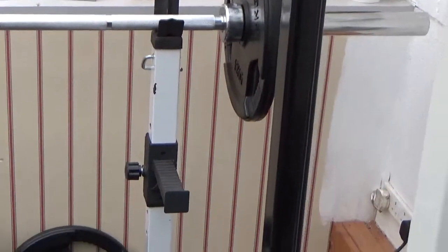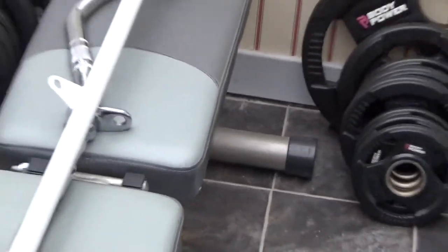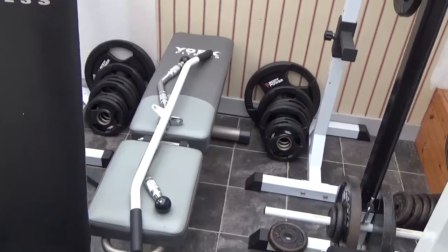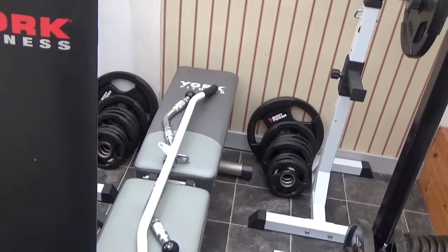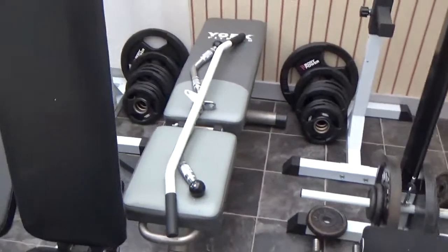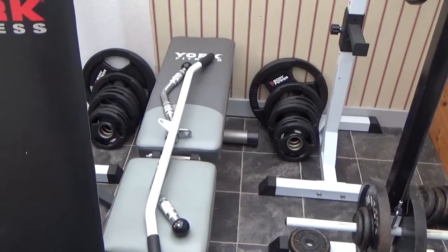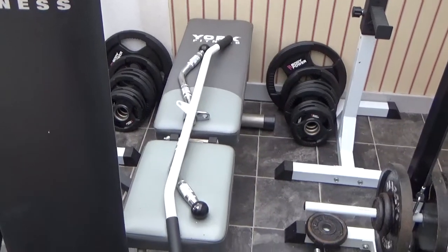There are those stands. That's the bar that came with the lat machine, and then I bought that smaller, thinner bar. There's also an angled bar for triceps pushdown, rather than just a straight bar.